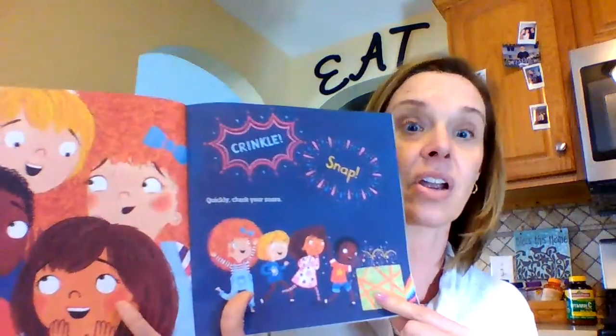Did you hear that? Crinkle. Snap. Quickly — check your snare. Snare is another word for a trap. Shucks, he just escaped the trap. He could be anywhere.